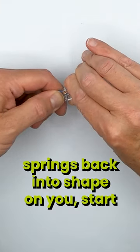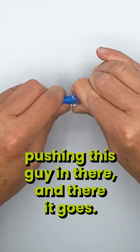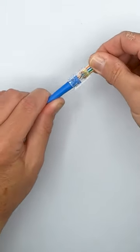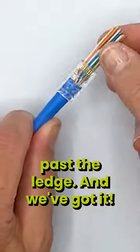Before it springs back into shape on you, start pushing this guy in there — and there it goes. Get it in there, at least past the ledge, and we've got it.